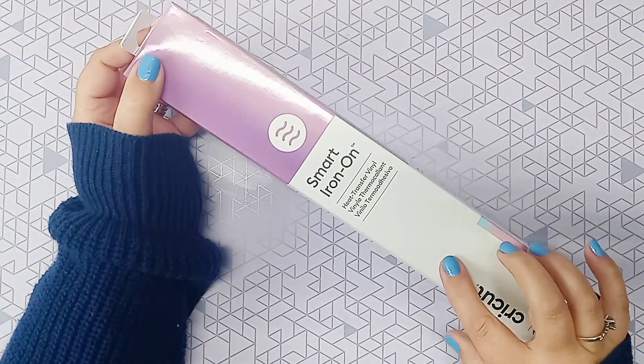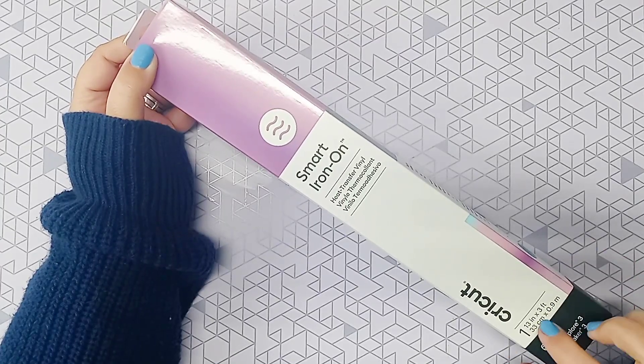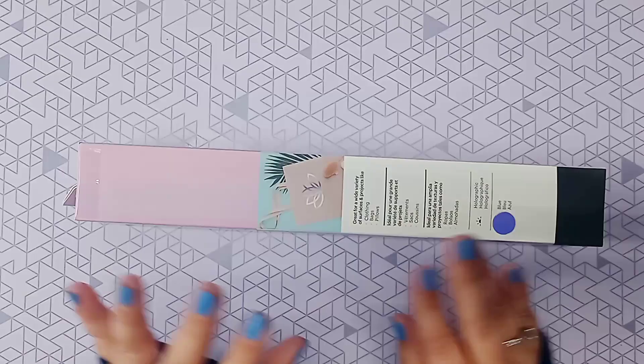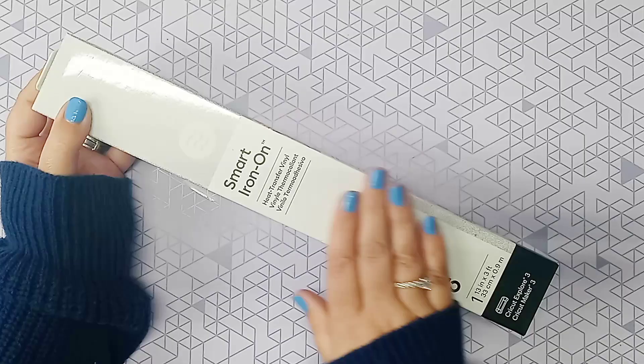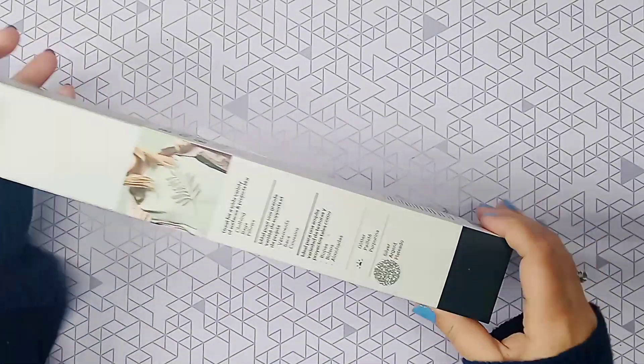I also got smart iron-on with this bundle. This one is called holographic blue — it's 13 inches by three feet, and it's so beautiful; it almost matches my nails. The next color is glitter silver, and this is smart vinyl. This is all vinyl that you do not need a mat for — all of this — if you have the Cricut Explore 3 or the Maker 3.